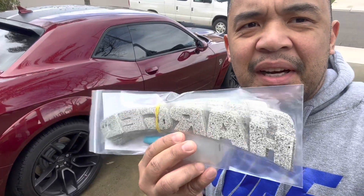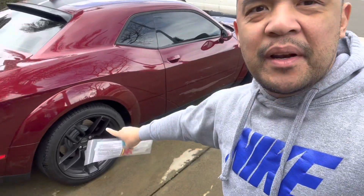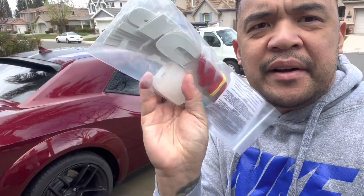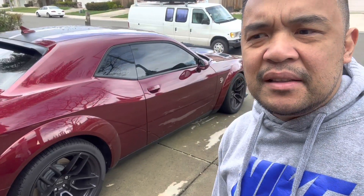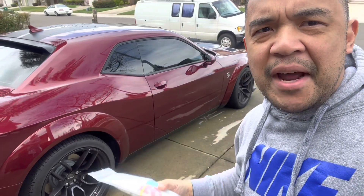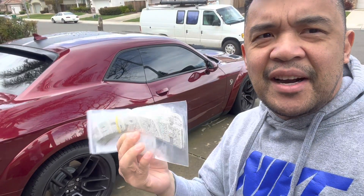All right guys, today I received my tire sticker. I'm going to put it on each of my tires. They have a special glue right here. So I'm going to show you how to install it — maybe tomorrow or Thursday — and I'm going to show you the before and after results of this tire sticker.